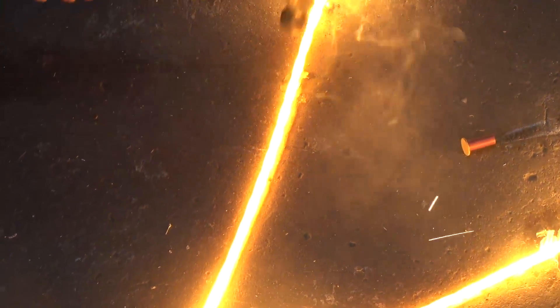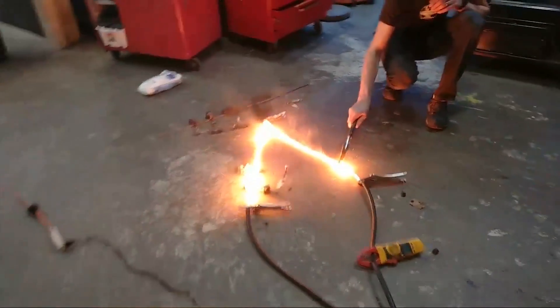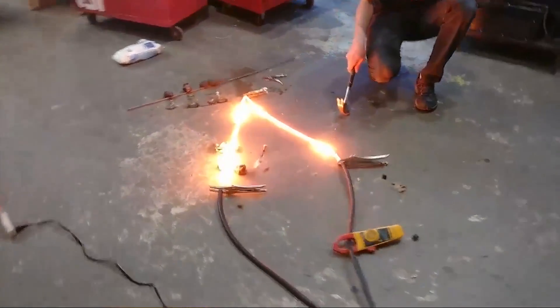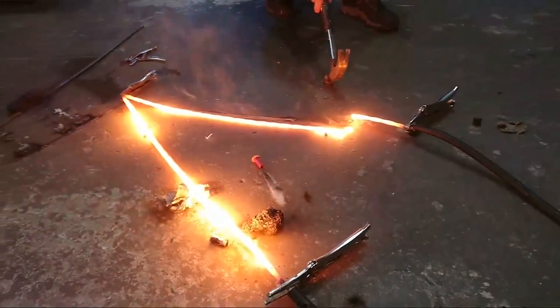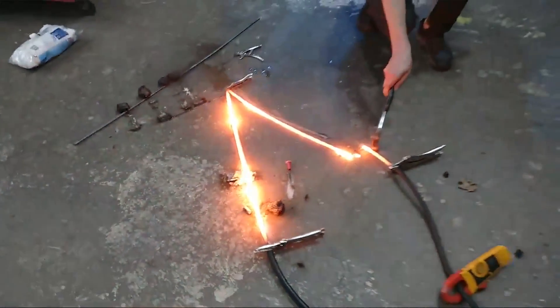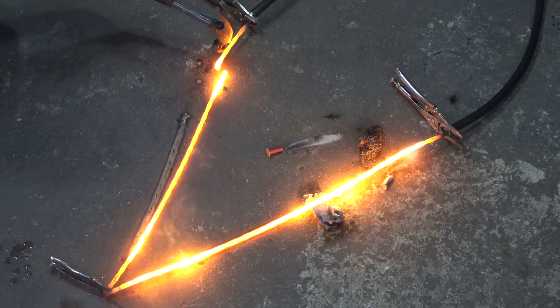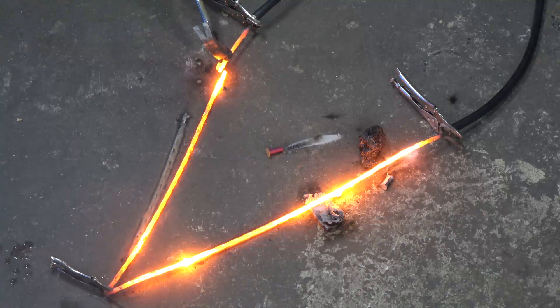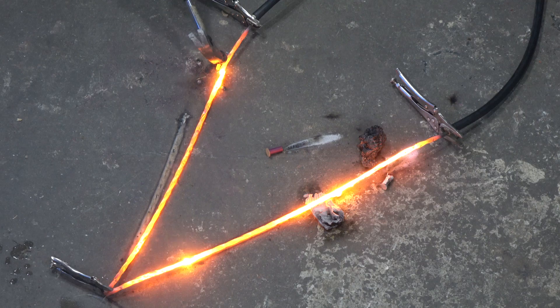If you like seeing cool stuff like this, you can support us using the super chat function — it really helps quite a lot. Alright, he's disconnected it, so now it's just melting. But look — it's not even connected, still red hot. Carter Reed, the blade will not be made out of steel, so it will last a while. Try and guess what material we'll be using.